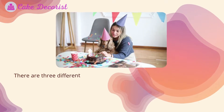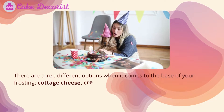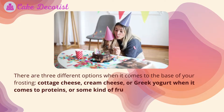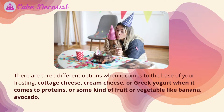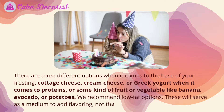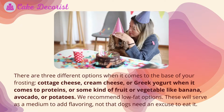There are three different options when it comes to the base of your frosting: cottage cheese, cream cheese, or Greek yogurt. When it comes to proteins, or some kind of fruit or vegetable like banana, avocado, or potatoes, we recommend low fat options. These will serve as a medium to add flavoring — not that dogs need an excuse to eat it.